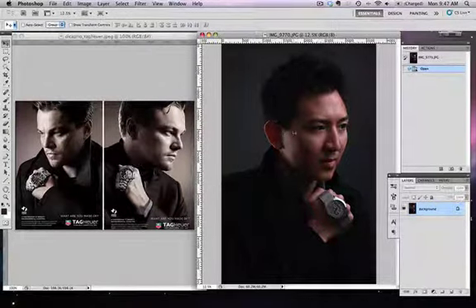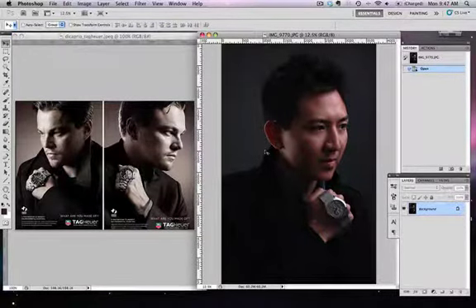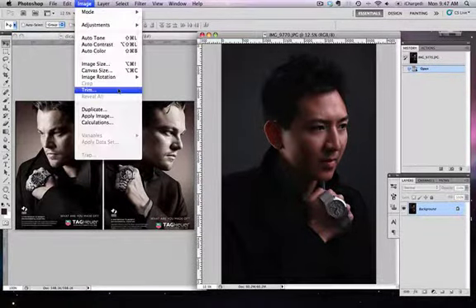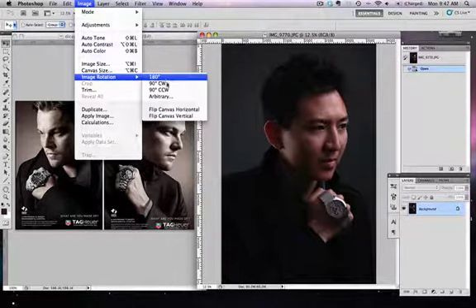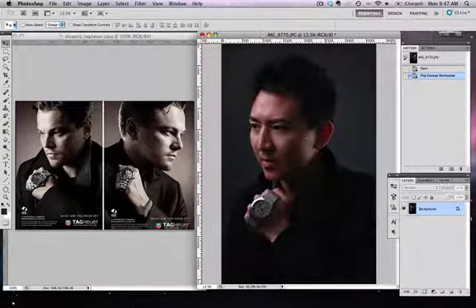I'm looking the wrong direction compared to the reference, so I'm going to mimic the one on the left. The very first step is to flip my image horizontally — go to Image > Image Rotation > Flip Canvas Horizontally. Now I'm looking the right direction.